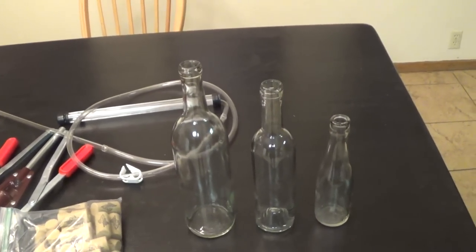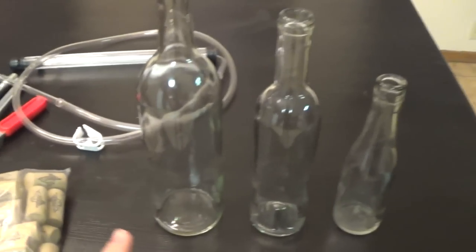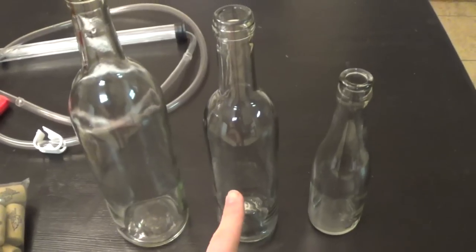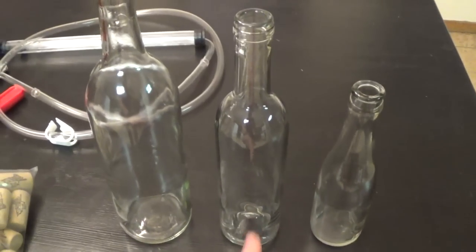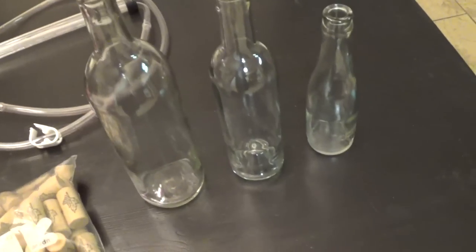Hey, this is Man-Made Mead. Today we are bottling some mead and I want to show you guys how to do it. I have a 750 milliliter bottle here — regular wine bottle size — half that is 375 milliliters, 187 milliliters is like a sampler, almost like a beer bottle, and then a regular wine bottle size. Here's my mead and I'm going to be filling these.